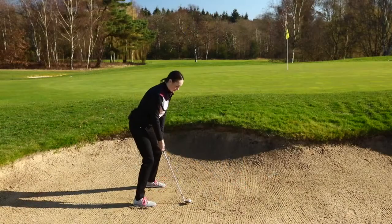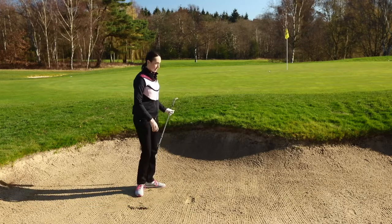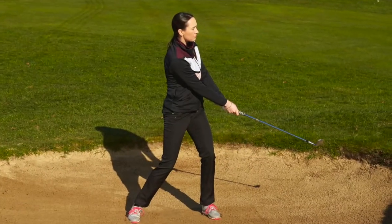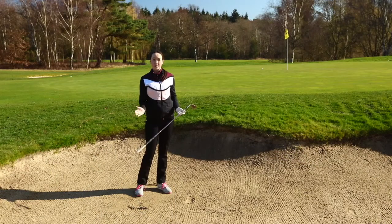So this is how we're going to play it. As you can see, the follow through wasn't as big as you would normally have for a shot. We want to try and hit down on the sand to try and help to pop the ball up in the air.